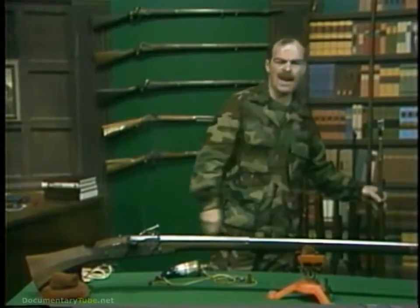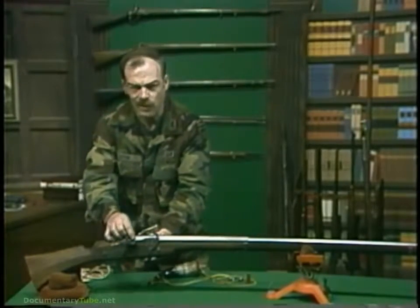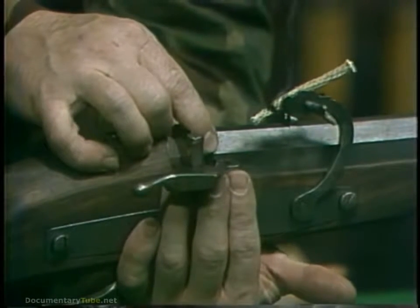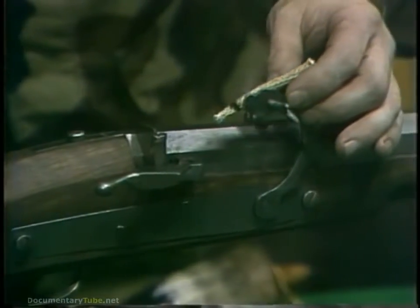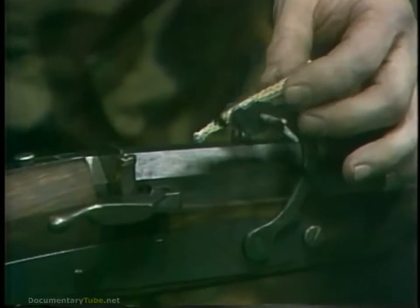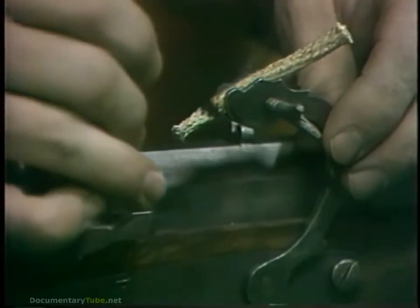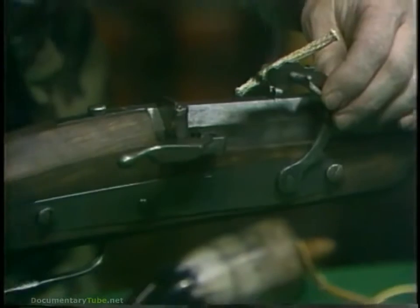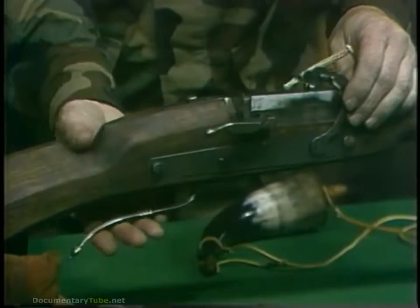The name matchlock is quite descriptive of its method of ignition. A touch hole was drilled through to the interior of the barrel and a pan mounted outside the barrel just underneath the touch hole. After loading the weapon, the pan was filled with powder and a burning match — a cotton rope soaked in potassium nitrate solution — was placed in a holder above the pan. When the trigger was pulled, it acted as a lever, forcing the match into the pan.